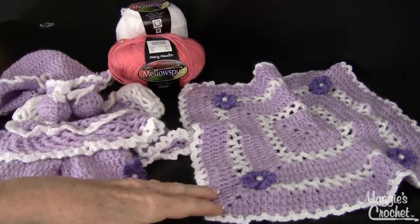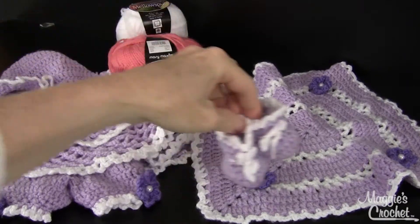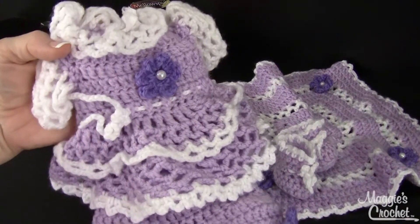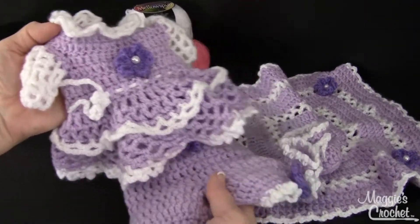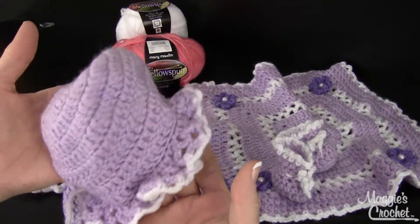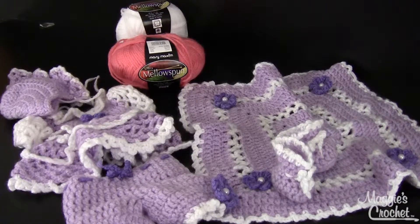There are so many color combinations of Mellow Spun so you could make these up in several different colors. Here's the little booties that go with it, and here's the adorable little dress — it's got little bloomers that go with it. These are separate little bloomers. There's the dress and then there's a cute little ruffled bonnet. All these patterns are included in pattern number PA981, the skill level is easy, and this is available at maggiescrochet.com.